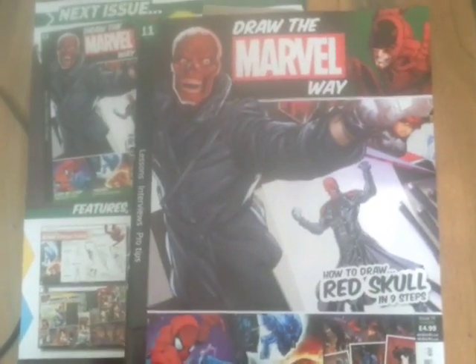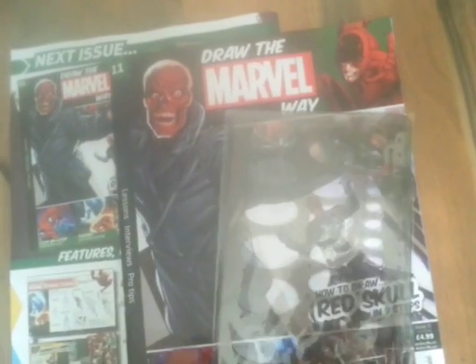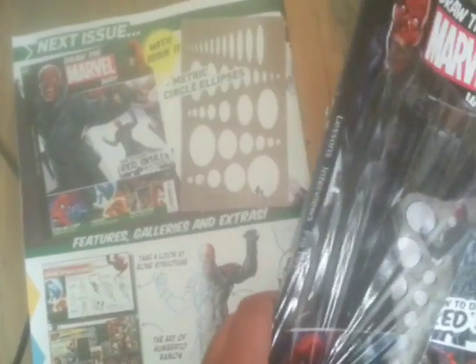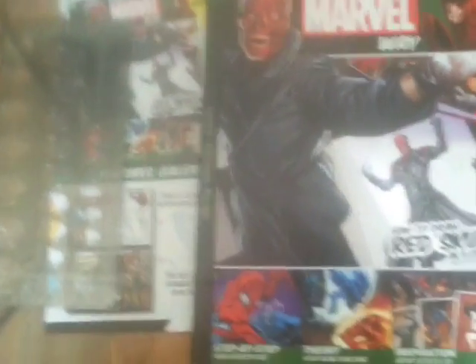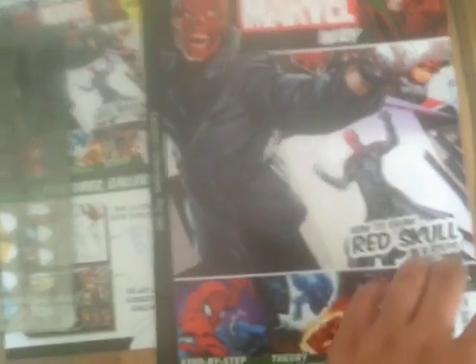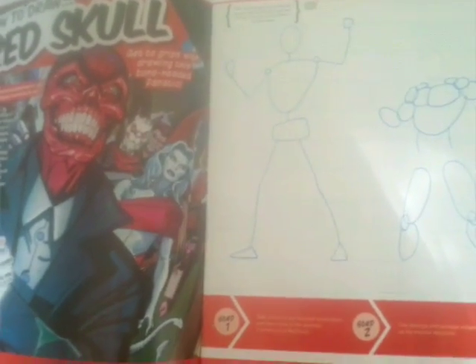Issue 11 has a section on metric circles or ellipses, whatever they're called. In this one there's a villain — I'm glad they're actually doing villains as well. I want to draw this villain and Captain America side by side; it's a really sick picture. The introductory page covers how to draw the Red Skull.